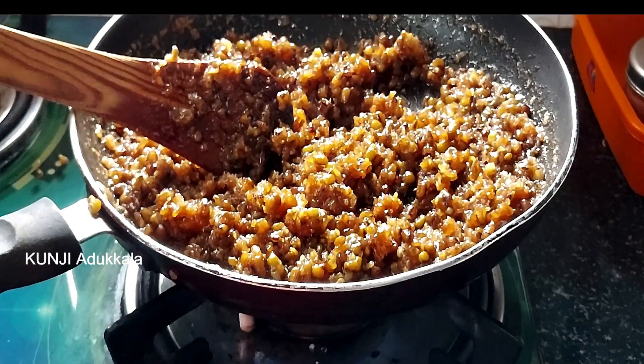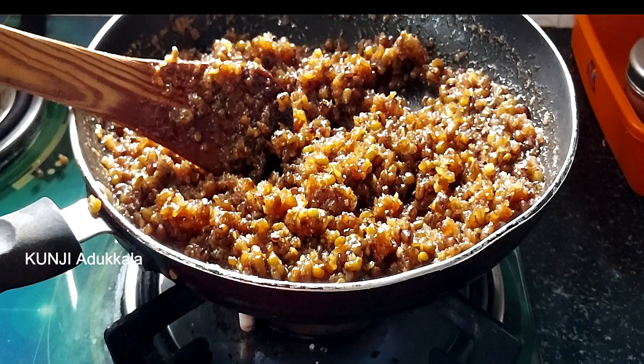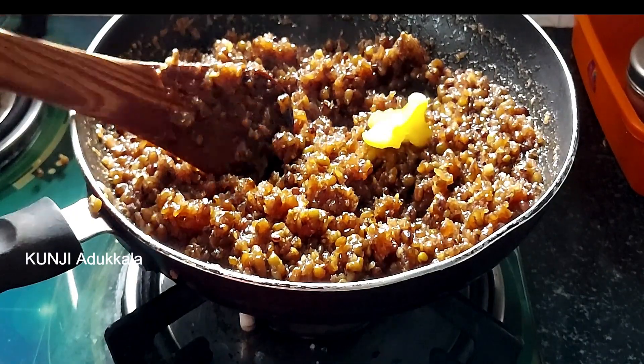Add 1 teaspoon to the dough. It will add taste to the dough. Let's start and melt the dough.